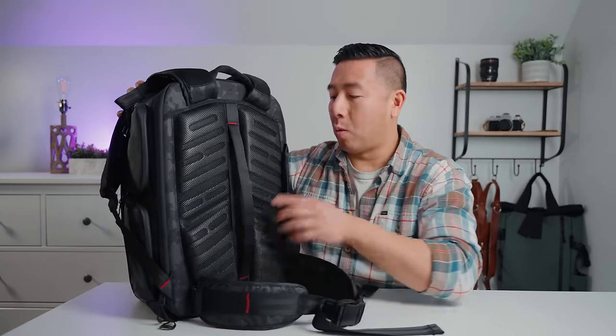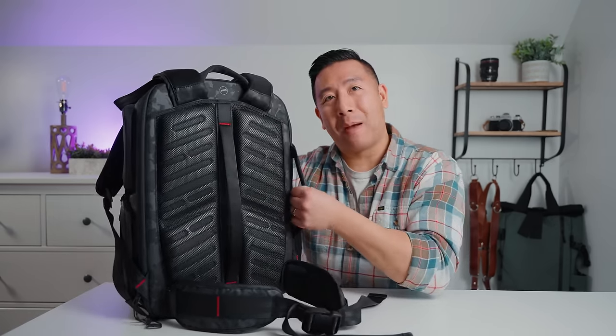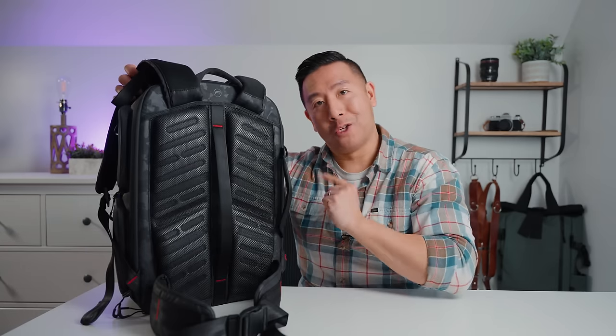On the back panel, in the middle there's a large luggage pass-through strap you can also use as a carry handle. Looking at the profile, there's really good cushioning and air mesh for ventilation, and the lumbar support is great with the bottom support being slightly larger. Overall the comfort of this bag is very good. There's also an extra grab handle on the side if you want to carry it sideways.